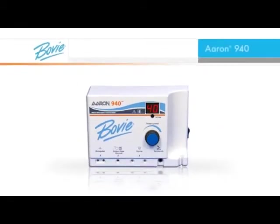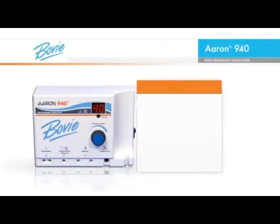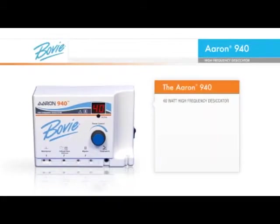The ARIN 940 is a refinement to the office-based electrosurgical products used in desiccation, fulguration and coagulation. Bovee's 40-watt high-frequency desiccator forever removes the need to go through a tedious multi-step process to change from low to high power.